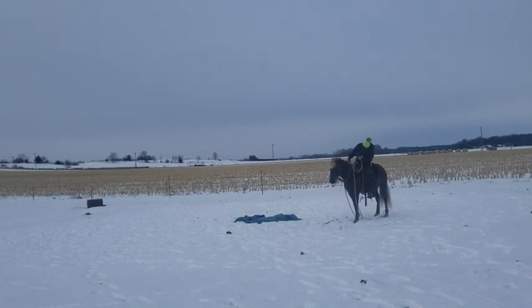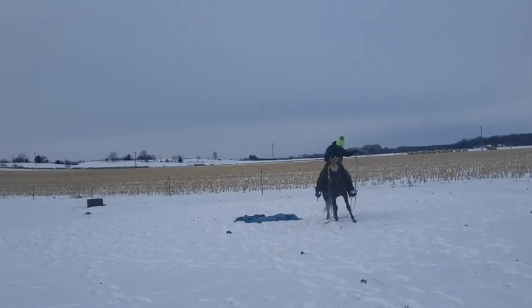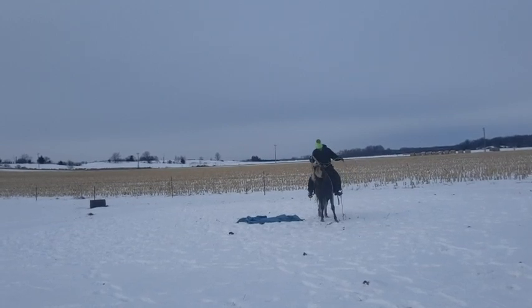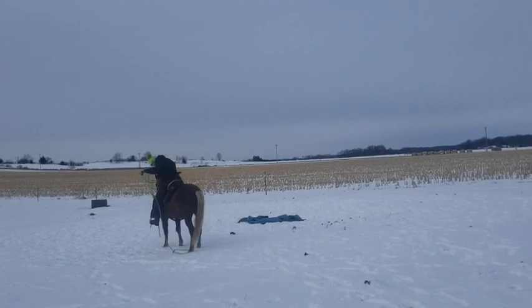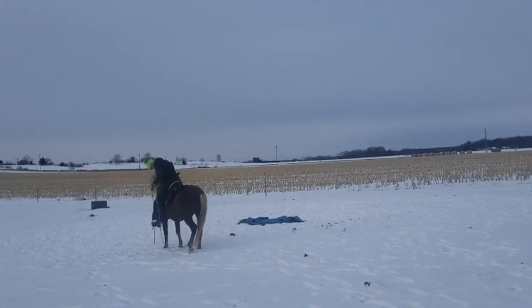Here we have Huck's foot caught up in the rope — a purposeful accident to see how he would tolerate feeling the pressure of a rope on that hind leg. He doesn't kick out, he doesn't fight — he just feels that pressure. Here we are again trying to add to that pressure, catching that hind foot and desensitizing a little bit by shaking it around.